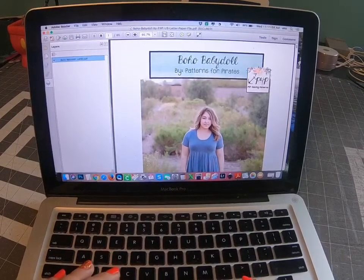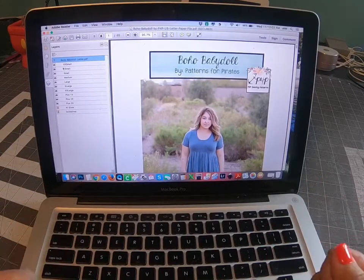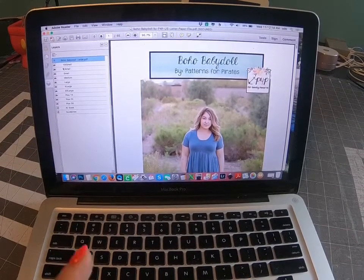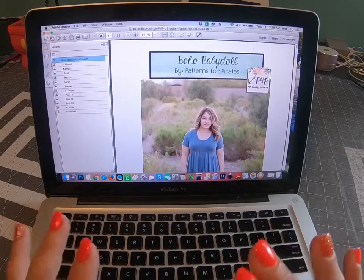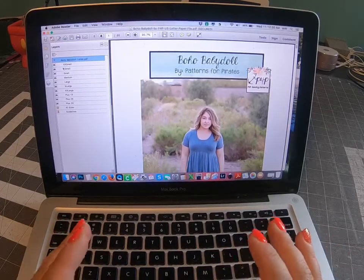You're going to go ahead and select the sizes. Measure yourself prior to doing that and select the correct size based on your measurements. I'm going to link a blog post on how to measure yourself if you need to look that over before you start, but be sure to take your best measurement at the bust, waist, and hips.